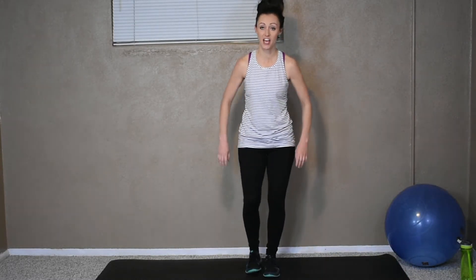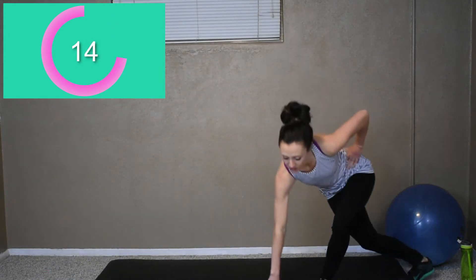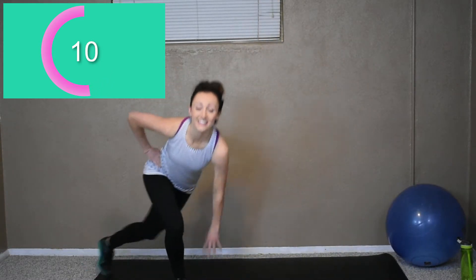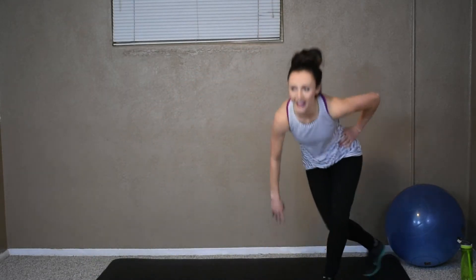Next we got our skaters. So take a breather, a few deep breaths. Okay, here we go. Nice floor taps. Remember, if the floor tap is a little too much, leave it out — it's okay. 10 more seconds, come on. If you can, pick up the pace. Three more seconds. Time!